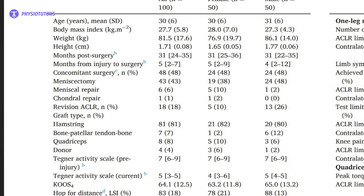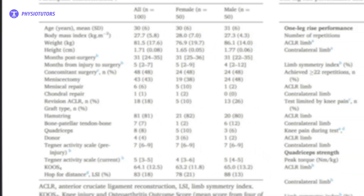If your patient is comparable to the characteristics of the participants included in the study by West et al. in 2023, you can estimate their quadriceps force by the number of repetitions performed in the one leg rise test.